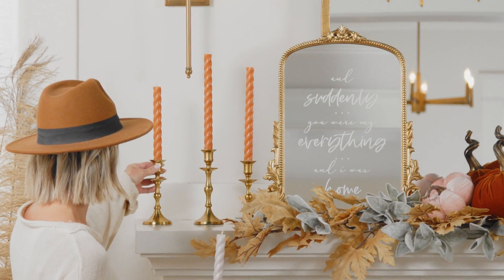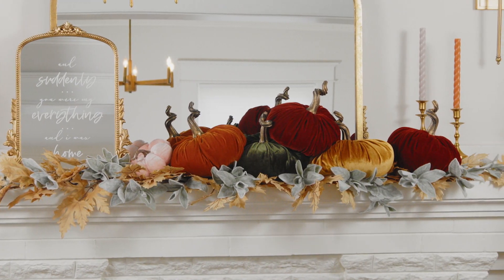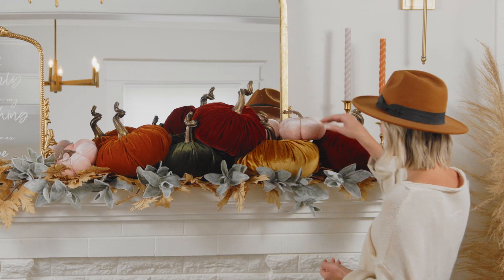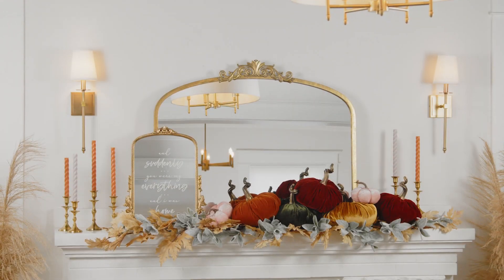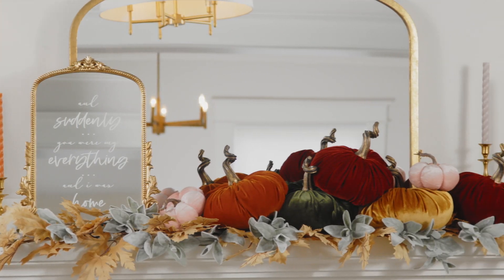Fall is all about getting cozy, and your décor should make you feel like nestling in. Darker autumn colors are a great way to create a sense of warmth and comfort, especially when you pair them with rustic accents and pops of plush, elegant textures, like velvet.